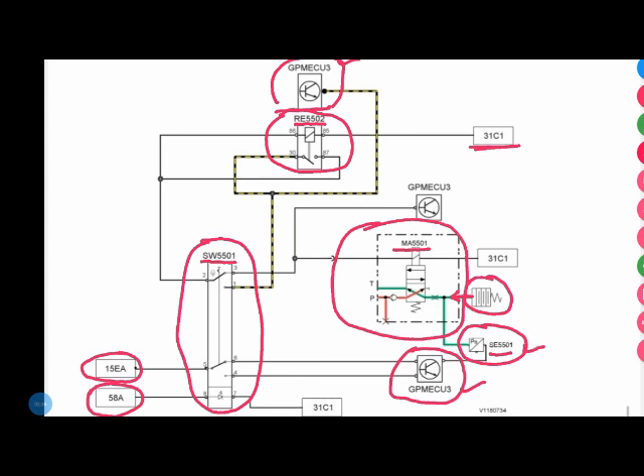Now I'm going to check all components. I found that relay RE5502 is also present in the parking brake circuit. I tested this relay and it is working good — no problem. I will show you how I tested it.